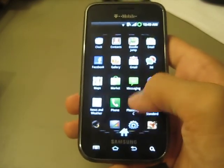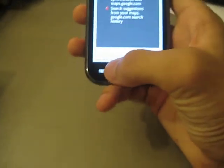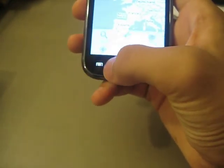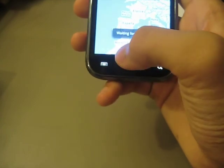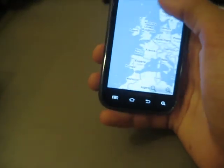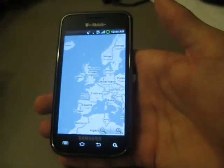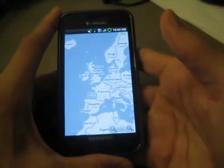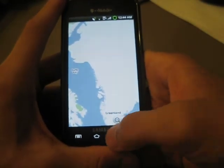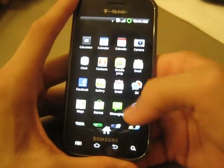Let me see if GPS works — Maps. I don't think GPS works; you might have to update it through the market. Waiting for location... I'm hoping it proves me wrong, but I don't think GPS works, just like in the other builds. And indeed — your current location is temporarily unavailable — so GPS is still a little issue that needs to get worked out.